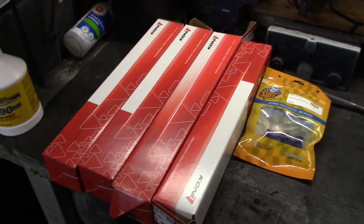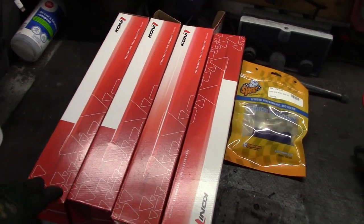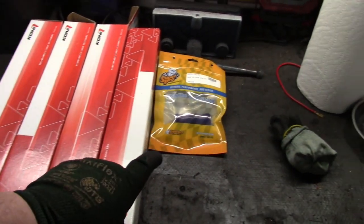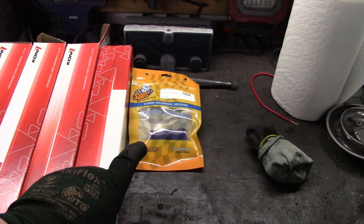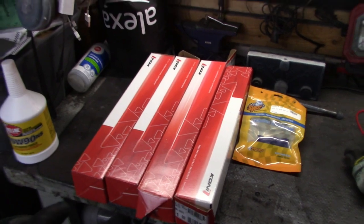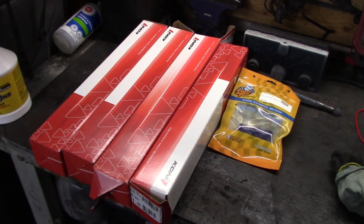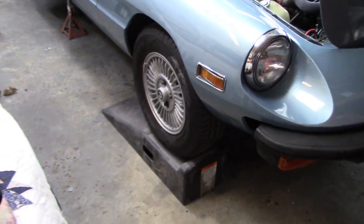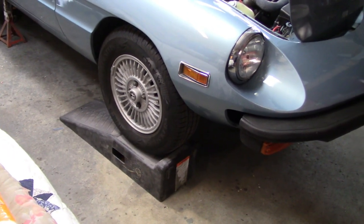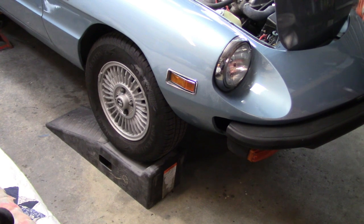Just about to start the installation of these classic Koni Red shocks, which are adjustable shocks highly recommended for the Alfa Spiders. We've got a couple of front poly bushings standing by for the front shocks if required - though I can see they're already bushed after unpacking them. I ordered the bushings on the side since I wasn't sure when I ordered the shocks.